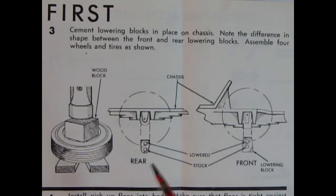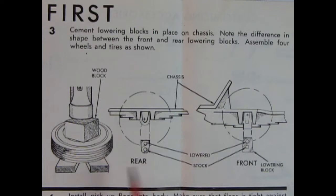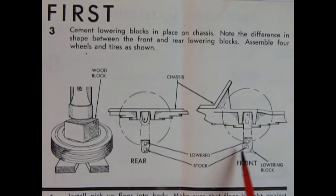Here we have the wheels and tires going together. The instructions say to put the tire between two wooden blocks, place another piece of wood on top of the rim, and then hammer the rim into the tire. The axle blocks fit into the body with a top hole for a lowered stance and a bottom hole for stock ride height.